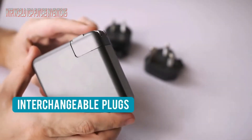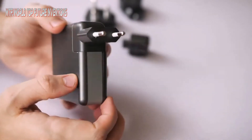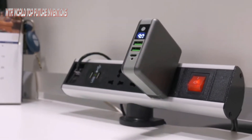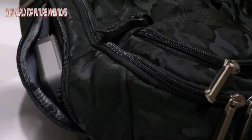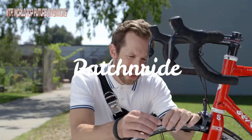GoSpace provides you all the adapters for different countries. Just one move and one second to switch to the adapter you need — just pick the one you need and you are ready to go. Our multi-protection safety system will make you feel safe bringing GoSpace Supercharger out. All you need is just one device and go.